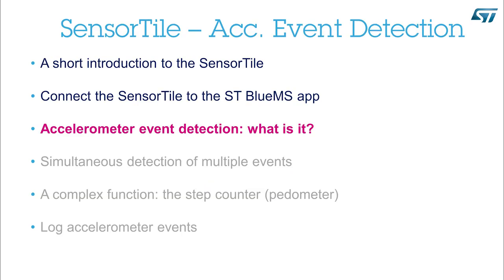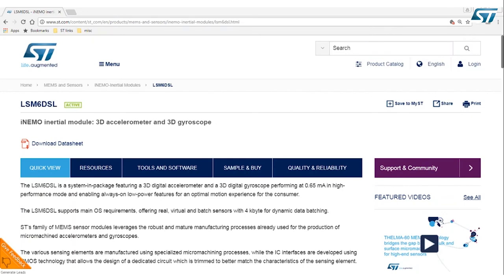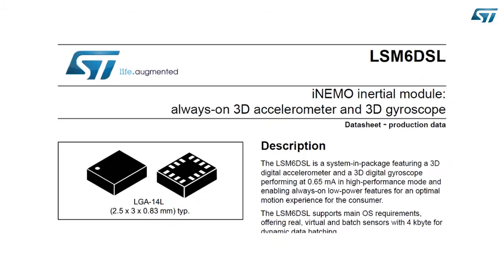Accelerometer Event Detection — what is it? It happens inside the accelerometer sensor. No computation is done on the host microcontroller — all computation is done on the sensor. The host microcontroller will only receive interrupts based on detected events. This SensorTile uses the LSM6DSL, which is a state-of-the-art MEMS sensor made of a 3-axis accelerometer to measure linear acceleration and a 3-axis gyroscope to measure angular velocity. On ST.com, you will be able to find the datasheet of the LSM6DSL.